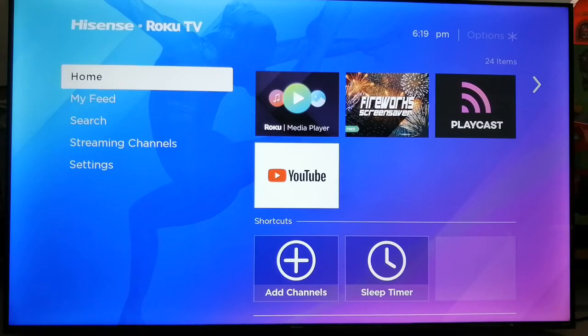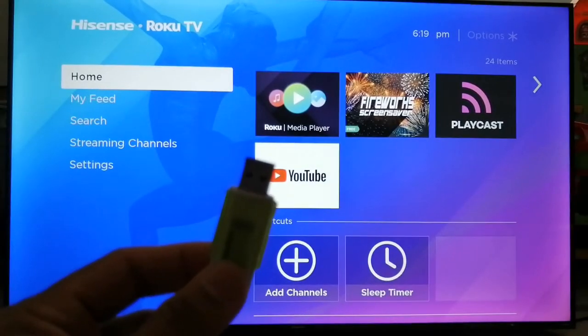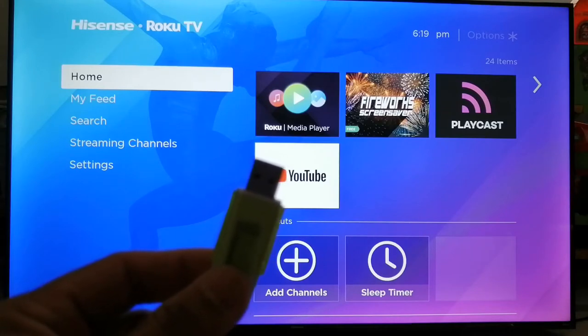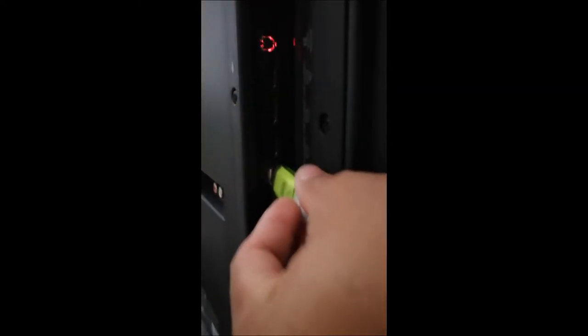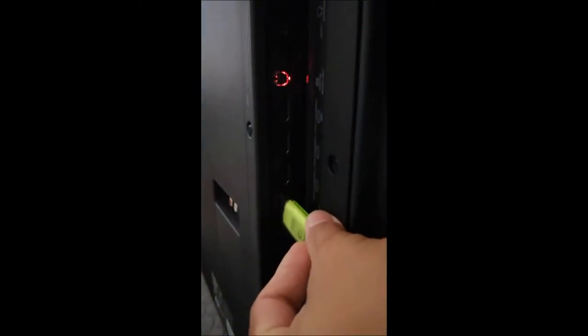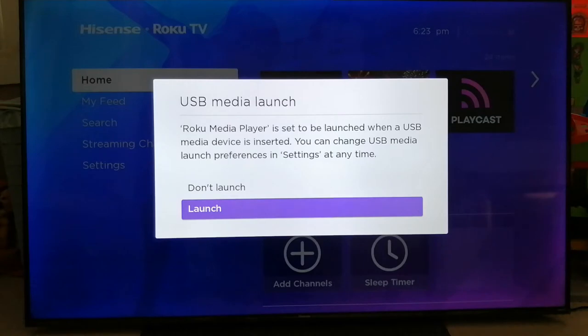In front of me I have a Hisense Roku TV, and I have a 32 GB USB drive that has some movie files in it. Before we can start, let me plug this in. I'm at the back of the TV — as you can see there's only one USB port here, so let me plug the thumb drive right there.